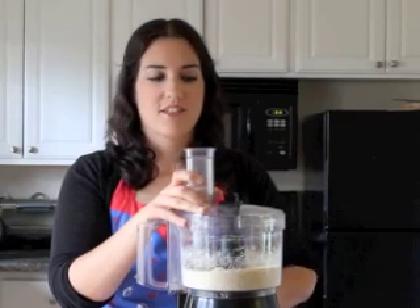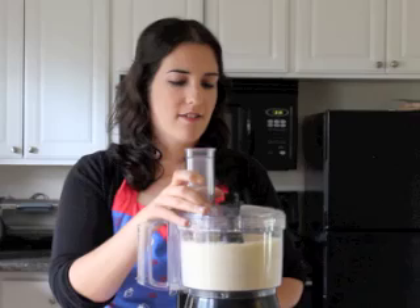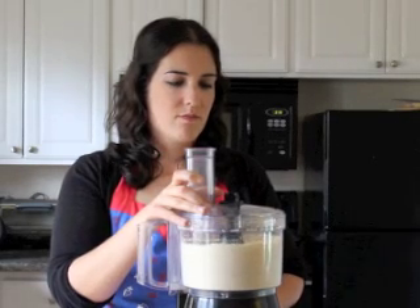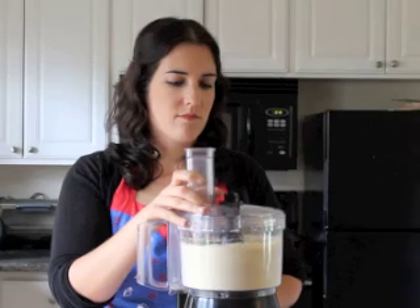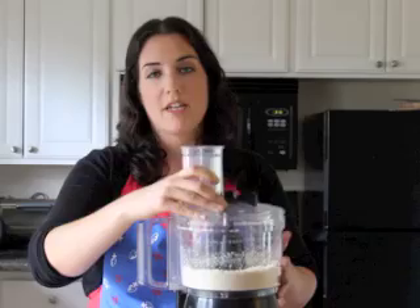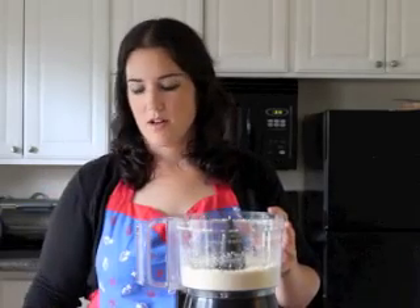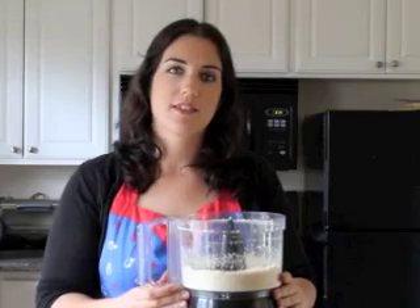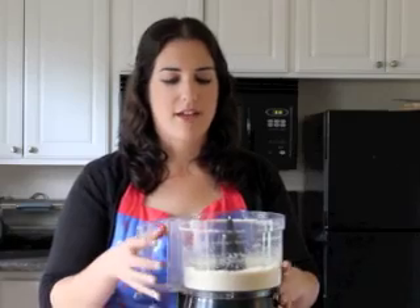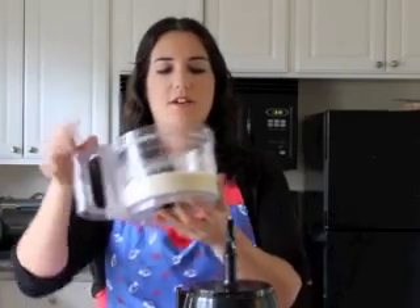You can do a couple more pulses just to make sure you get everything. Make sure you don't grind it for too long because that's how you make almond butter. Once the oils are released, that makes almond butter and you don't want that, so make sure you don't process it for too long.